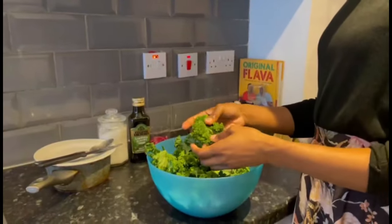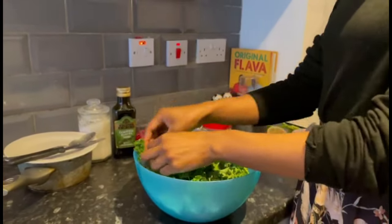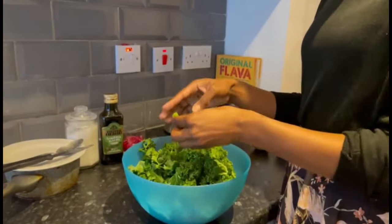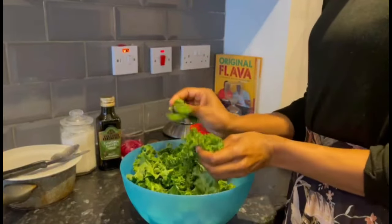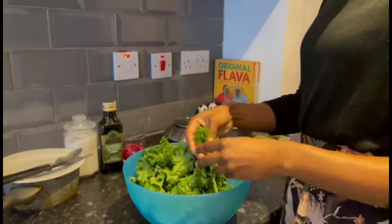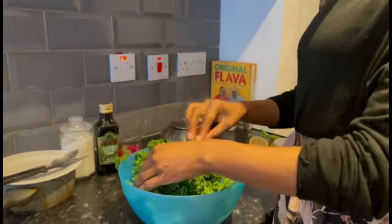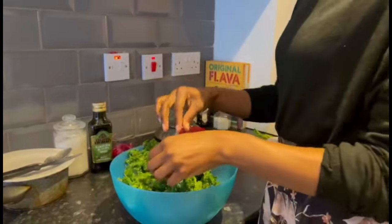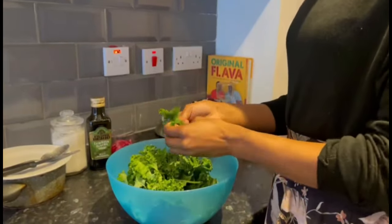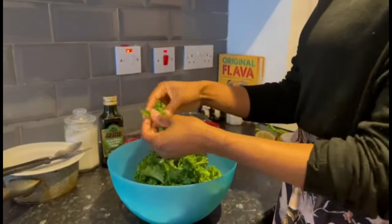So I have de-stemmed the kale — it's already been washed. I'm just going to break it apart a bit more. You don't really need to chop anything. When it comes to digestion, it's not just about what you put in your mouth — it's also what you are seeing and feeling. That's what ignites the whole digestion process. When we see food we start salivating.